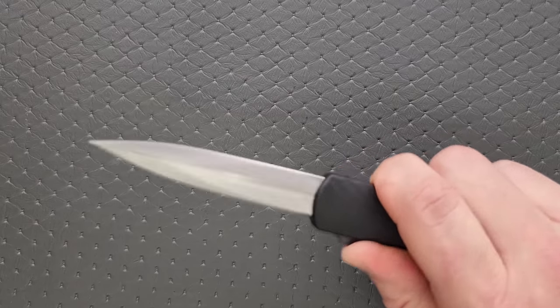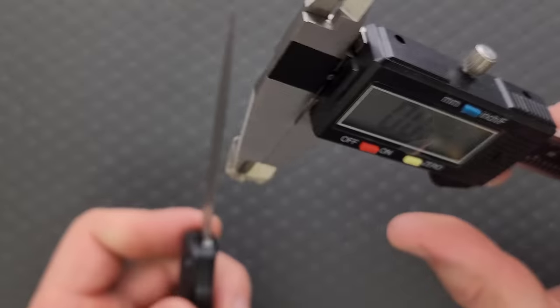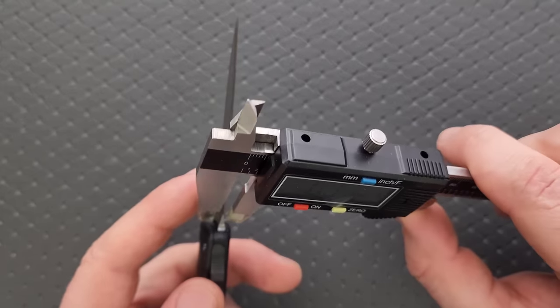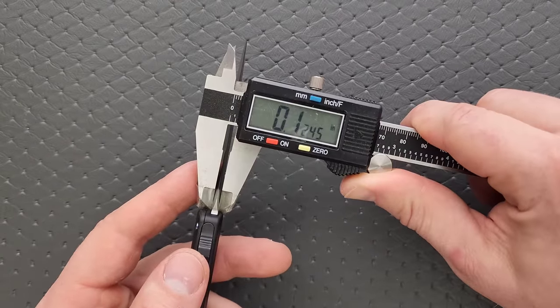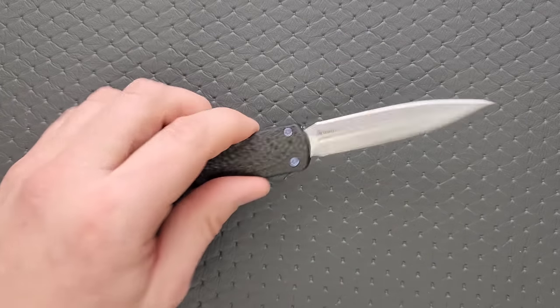Let's measure blade stock thickness. I'm going to guess about 115 thou — zeroing out and grabbing it right on the flat. I'm calling it 125. Probably a little thick, probably should have been a little bit thinner, but okay.